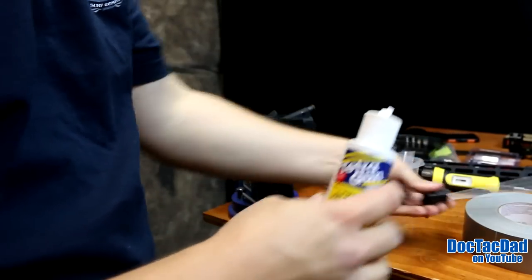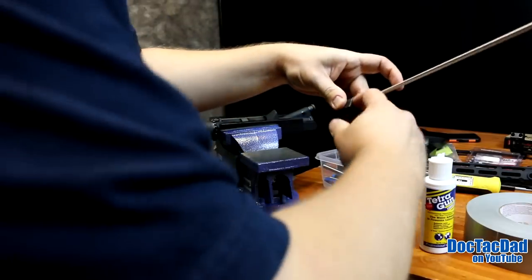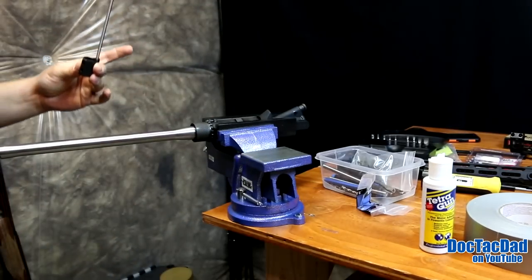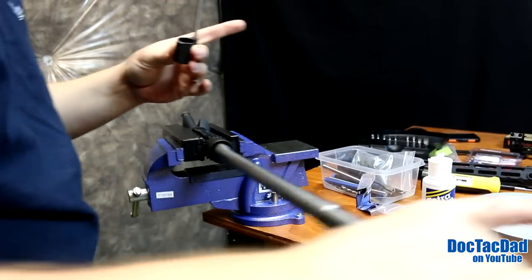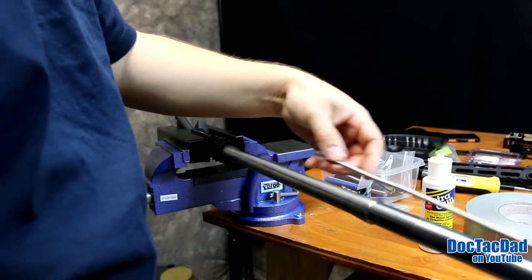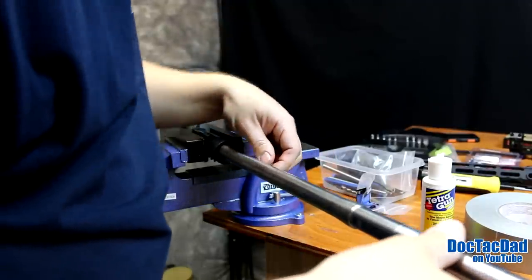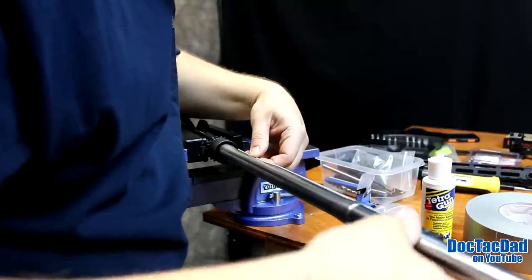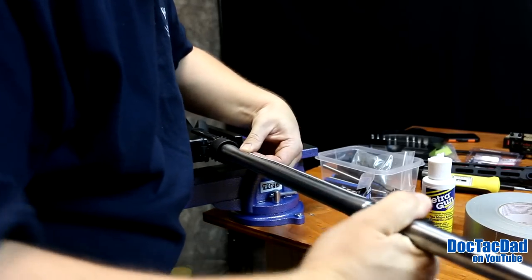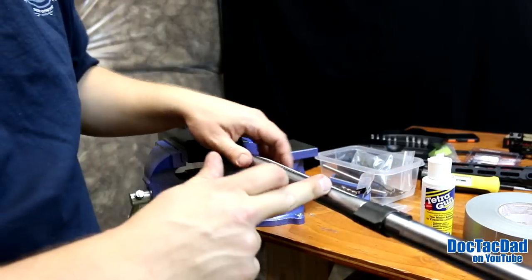I personally like to take a little bit of oil and just apply it to the inside of the gas block — just a drop and work it around inside there — just so there's less friction on the barrel. You have less of a chance of marring up your barrel as well when you do this. Then just kind of work it into place, back and forth. The lube helps as well on that. So there it is, the block is in place now on the barrel.